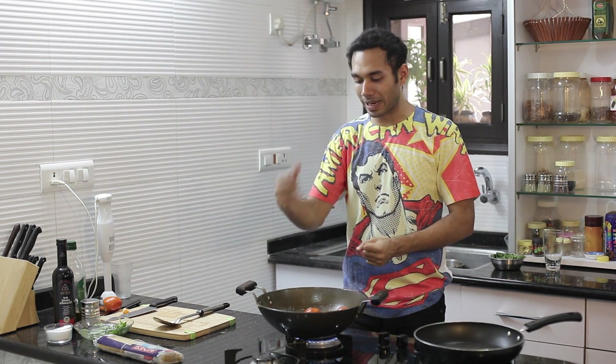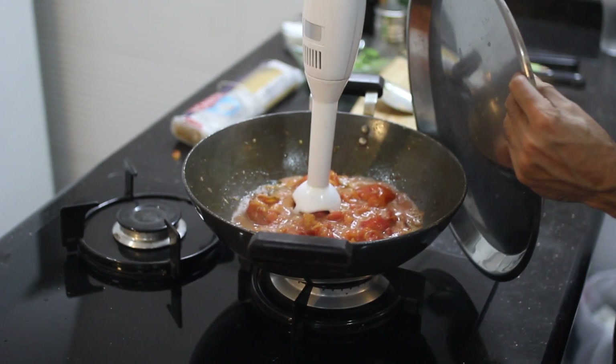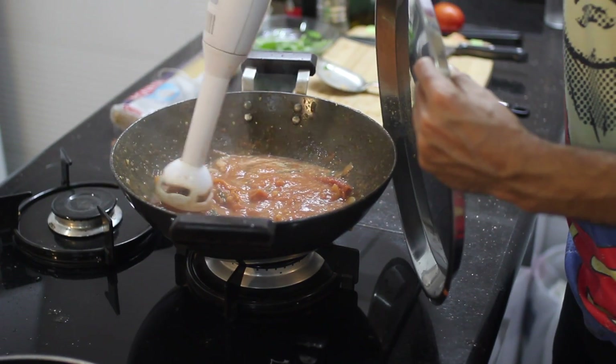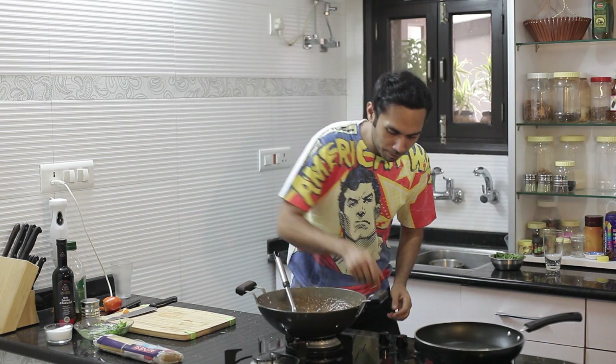These tomatoes have been cooking for 10 minutes now. The next step is to blend it. If you switch off the gas, you must have armour to save yourself — see what I'm going to do. Quickly put this back on heat.